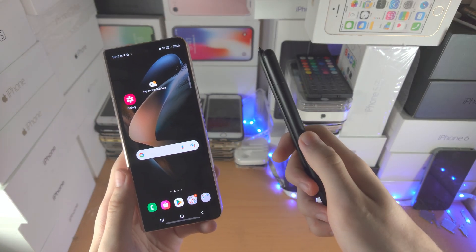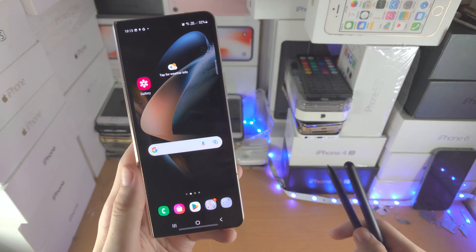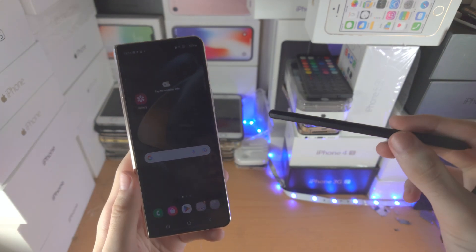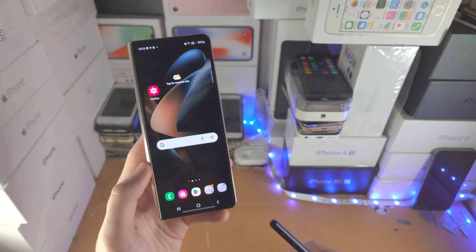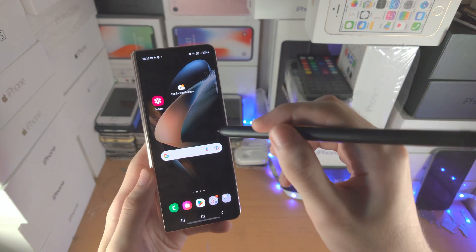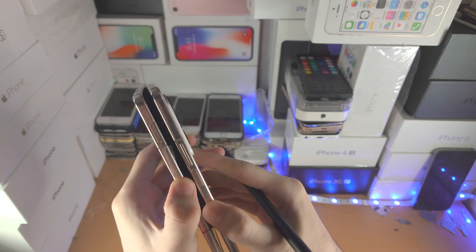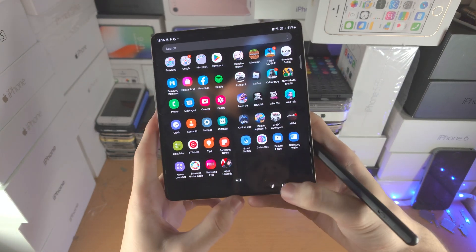Welcome everyone. Here is how you use the S Pen Pro Edition in your Samsung Galaxy Z Fold 4. If you have a default edition, I will have a default edition tutorial in the description. First of all, the outside cover screen does not support the S Pen, so you will need to be using the inside screen for everything I showcase.